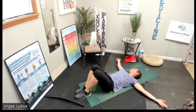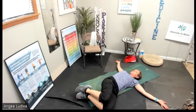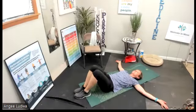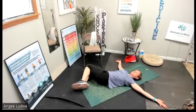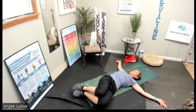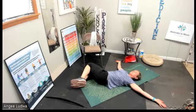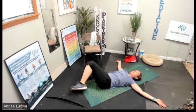Knees together, arms open wide. Rotate your legs to one direction and hold: one, two, three, four, five. Back to the center, then the other direction: one, two, three, four, five. One more time each direction — knees together, let them fall to one side, stretching your trunk, hold: one, two, three, four, five. Back to center. Last time the other direction and hold: one, two, three, four, five — and back to center.